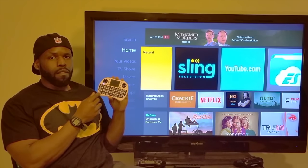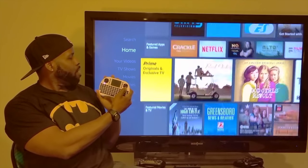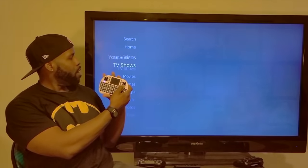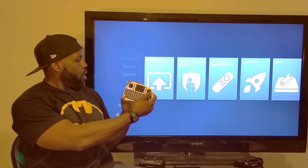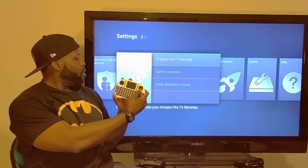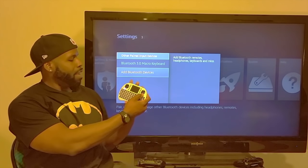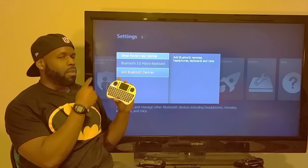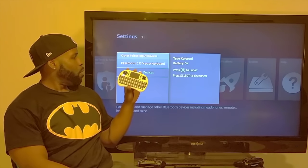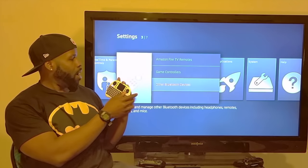It connects to your device via Bluetooth. I've already got mine connected. To set it up, go to Other Bluetooth Devices, hold the button on the remote until you get a blinking light, and it will show up and connect. It also has an escape feature and all that good stuff.